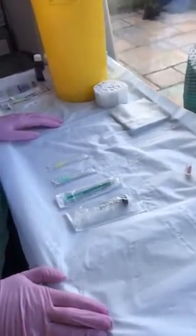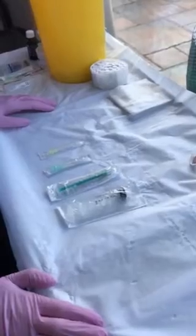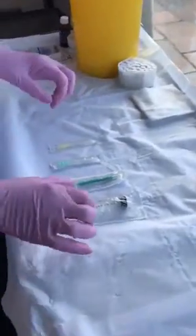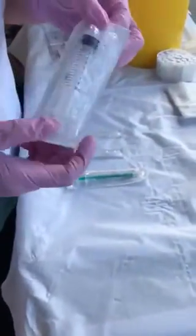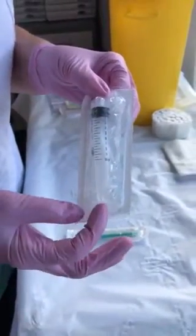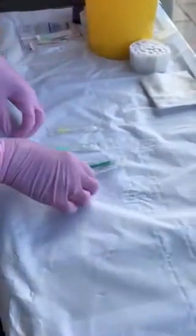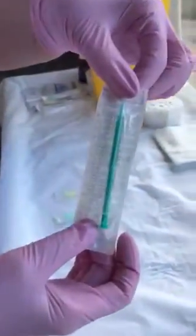Hi everyone, today I'm going to show you how to dilute hyaluronidase with just one mil of saline. Some of the guidelines tell you to do it with a 10 mil syringe, but if you use a 10 mil syringe then obviously there's a lot more pressure on the syringe, plus you're also using up 10 mils of saline. So today we're going to use a 1 mil.